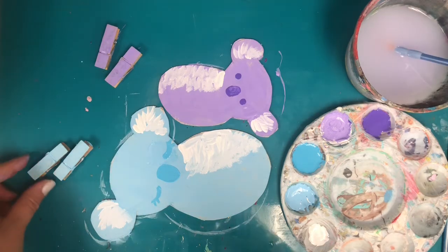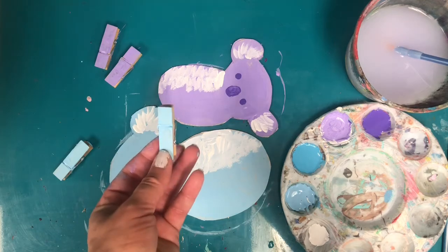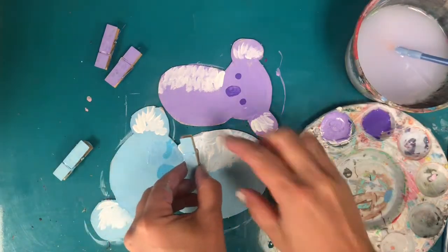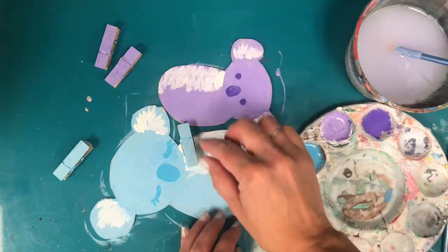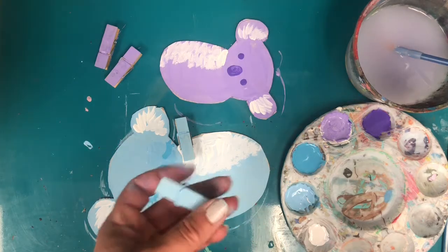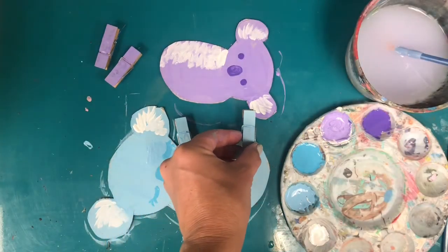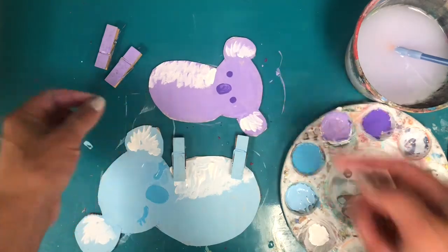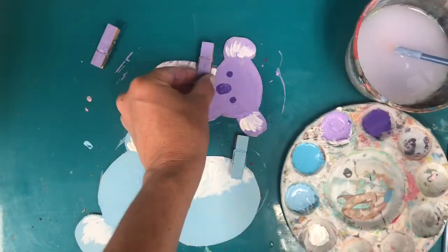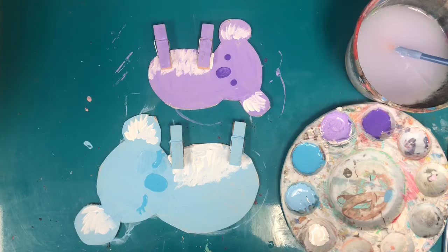Once we are done with the painting, take your clothespins with the side that opens up facing upward. Put glue just on the lower half of the clothespin and stick it right at the front of the body, so it's mostly sticking off of the body. Make sure the part that opens up is pointing upward so our koala can grab on. Add one at the back of the body as well, and do the same thing for the baby — double check your open side is upward. Once your glue is dry you can attach your koalas anywhere you'd like.